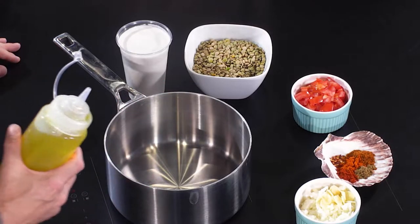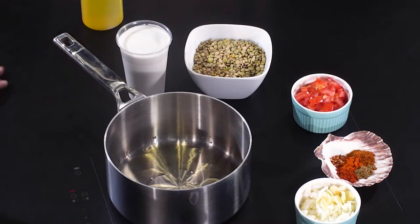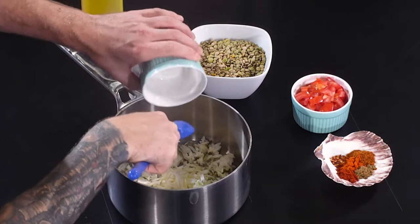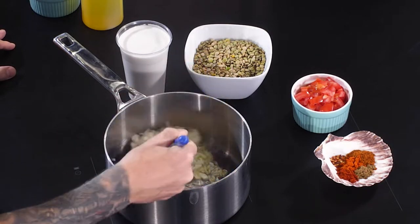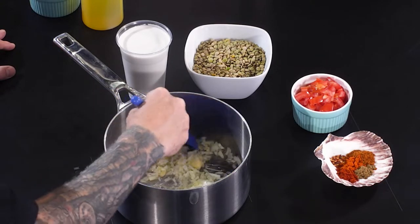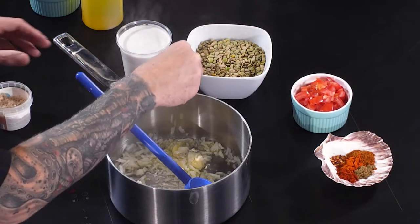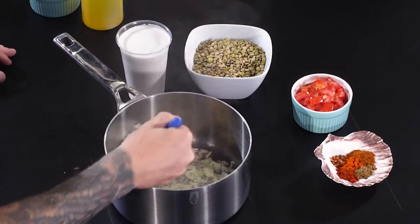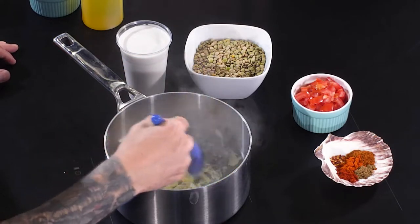First things first — hot pan, in with a good glug of olive oil, onions and garlic. You know your pan's hot when they're sizzling away. Try not to disturb it too much, just let it do its thing. Straight in with a pinch of salt — you want to draw out all that moisture and sweetness from the onions. Salt enhances flavour and draws out moisture.